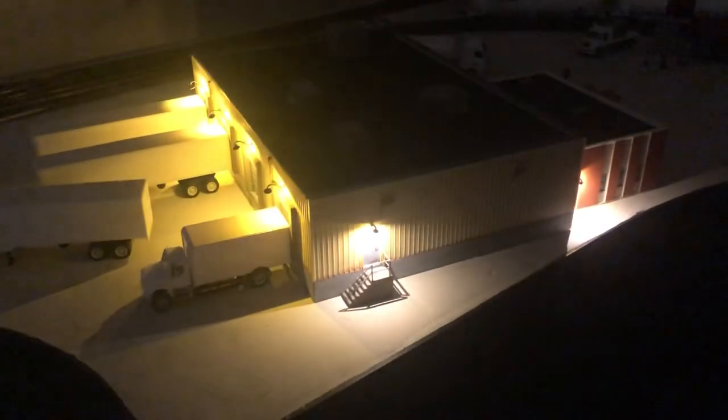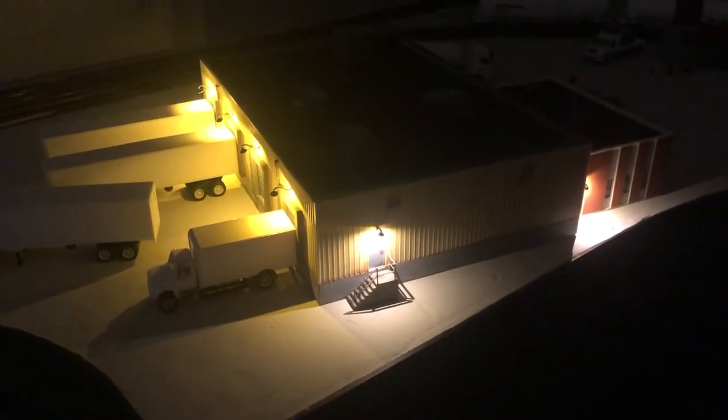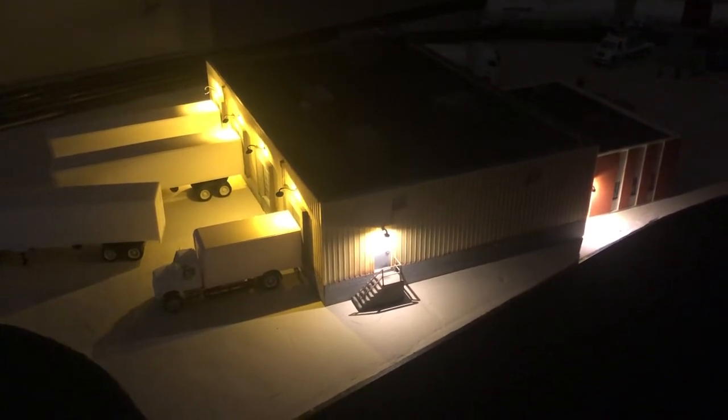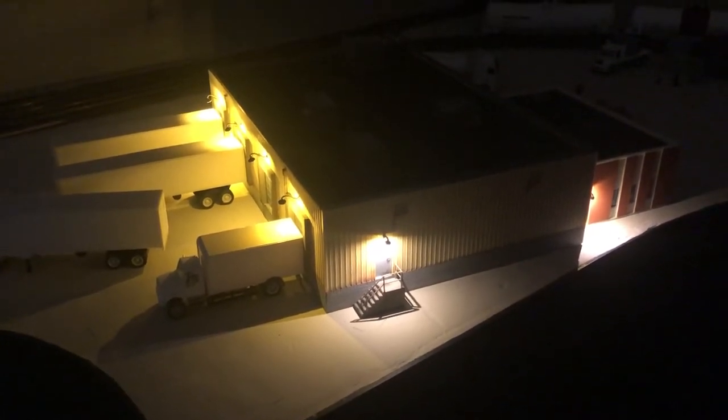Hi everyone and welcome to my layout update. First off, I finally hooked up the lights to my 3M warehouse and they look awesome and I'm very happy with the results. Step 4.